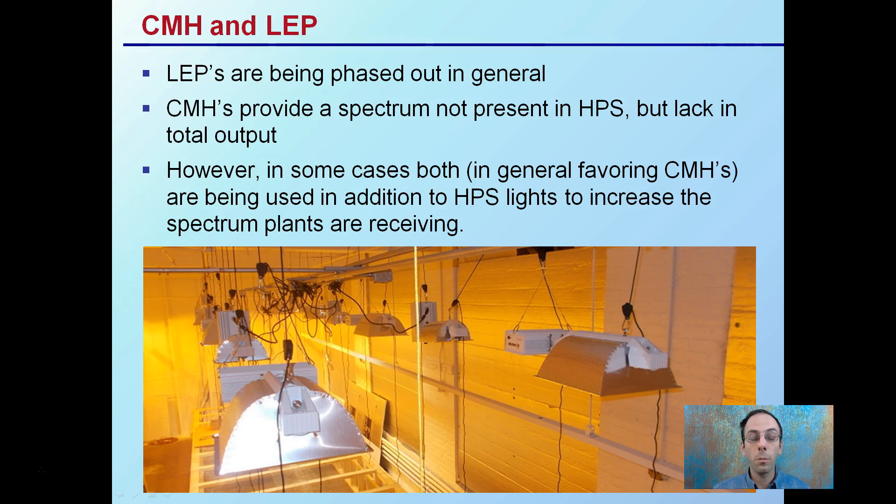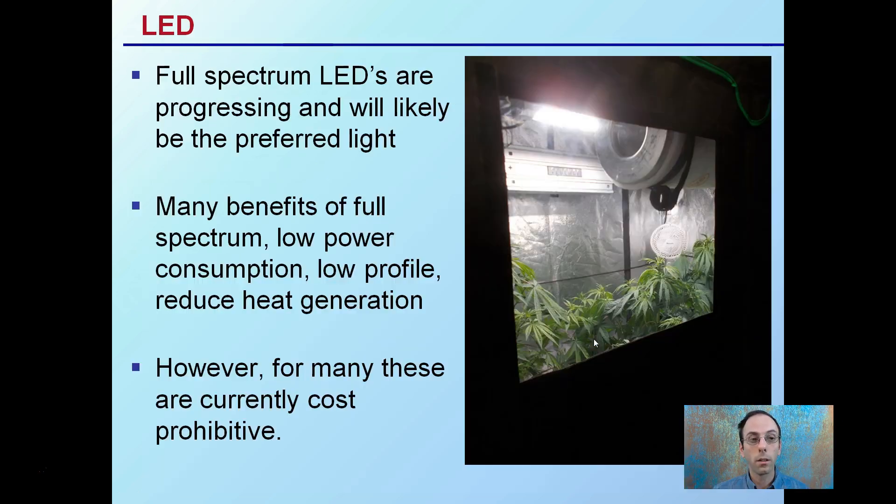LEPs could also serve this purpose, but typically due to cost and the fact that they're not really being used as much anymore, ceramic metal halides are being used for veg, and some growers are transitioning with the same structures as part of their flower room to help increase the spectrum those plants are getting. Lastly, we have LEDs — full-spectrum LEDs are progressing and will likely be the preferred light going forward, with benefits including low power consumption, low profile, and reduced heat generation. However, some are cost-prohibitive, so while they may be the best option from the plant standpoint, it might not be cost-effective currently. For flowering, you don't always have to grow under high-pressure sodiums, as other options — including lights used in the vegetative stage — can be carried over to give a fuller spectrum and hopefully maximize terpene and cannabinoid production.